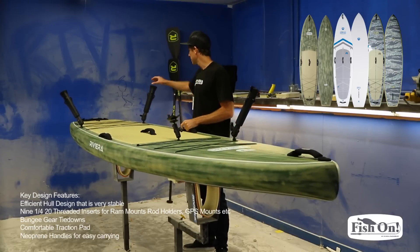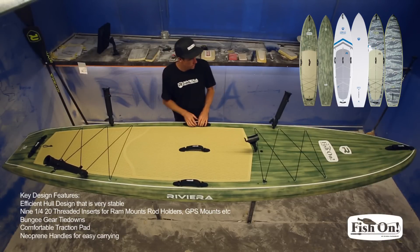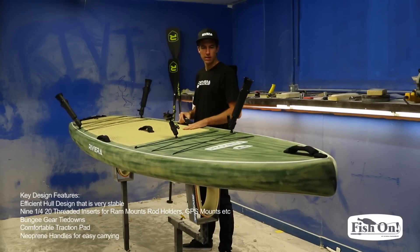This board is a clean slate — it's got all the mounts you need to customize it the way you want. We encourage you to check out a Riviera dealer near you and go have a look.